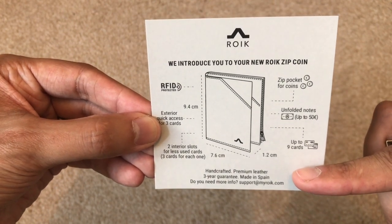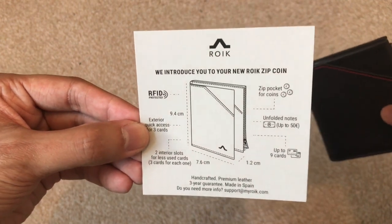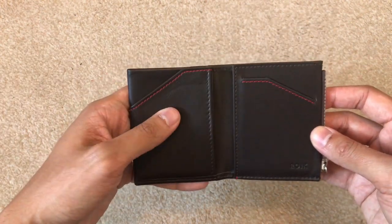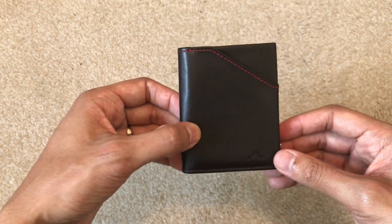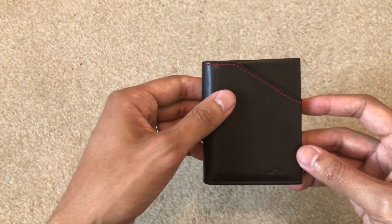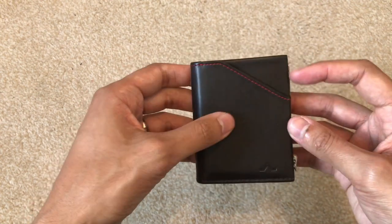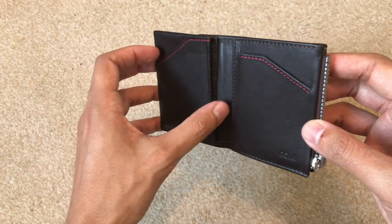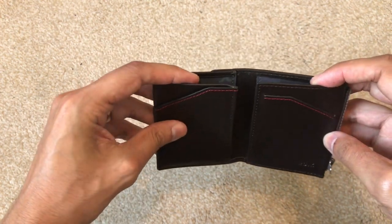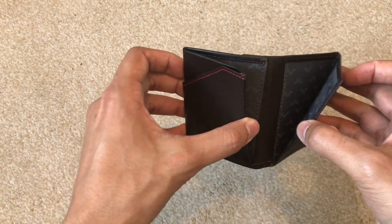It also comes with a three-year guarantee. It's premium leather, handcrafted, and there's contact information if you have questions. As an all-round wallet for cards, cash, and coins, this is in my opinion the best you could come across. It says it takes up to nine cards across three areas: a quick access area on the front, another slot for three cards, and another one beside it. On the inside you can put your cash, and it has RFID protection on the inside.